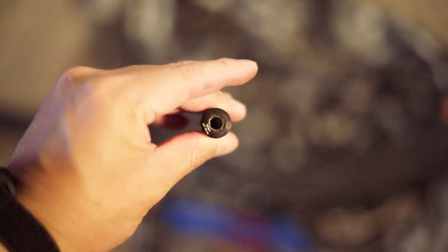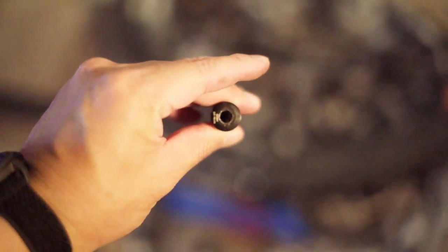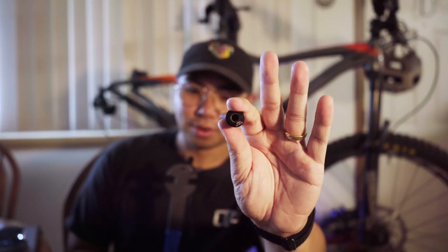You can see here it tells you the torque specs right on the axle, and these torque specs are super important. If you over-torque it, what ends up happening is it just keeps tightening and eventually crushes the bearings, forcing them to a higher level of compression than they should be.